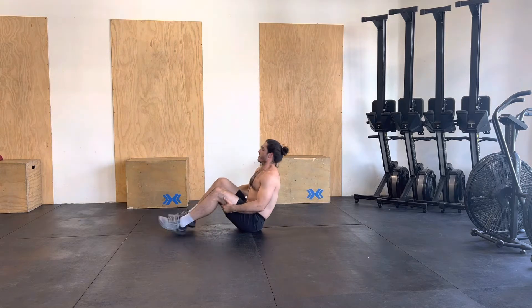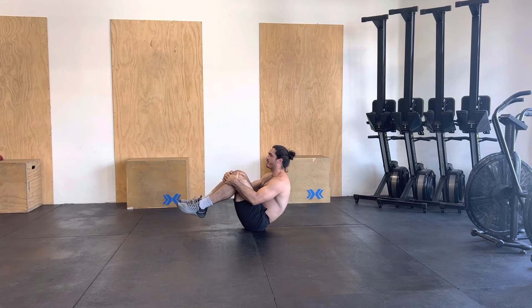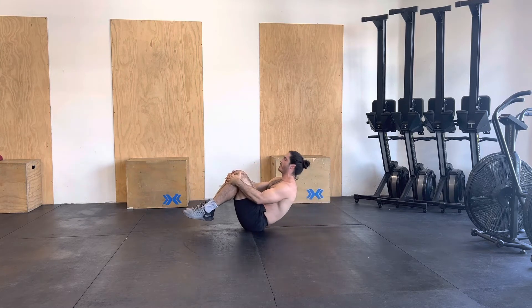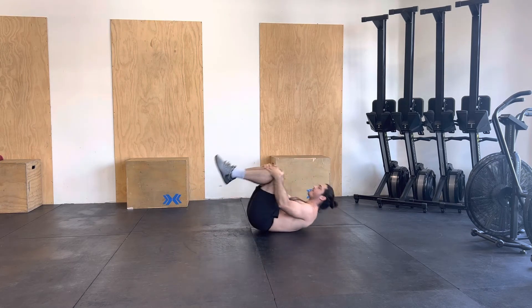So the first progression, we are going to point the toes down. We are going to hug the knees — nice hollow hold. We're going to add some momentum and movement: back to the ground, butt to the ground, back to the ground, butt to the ground.